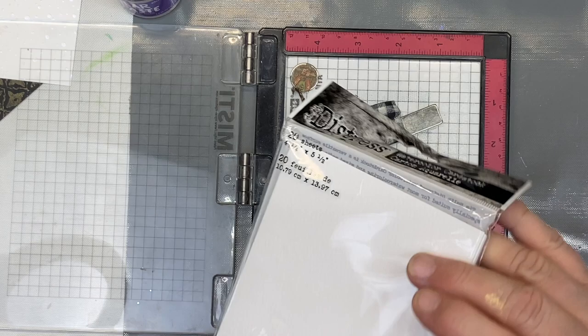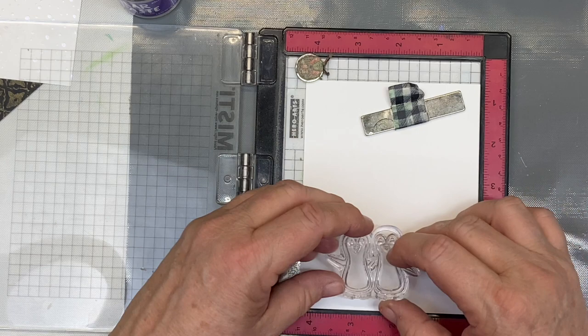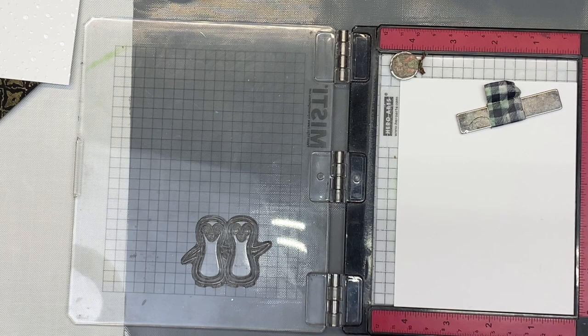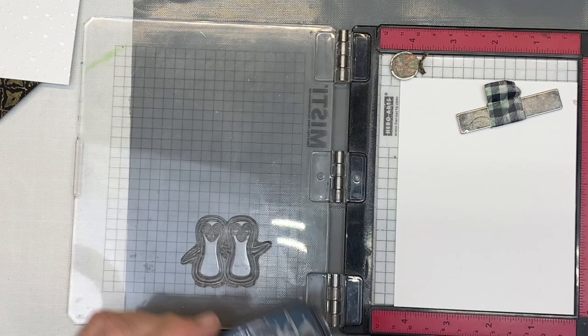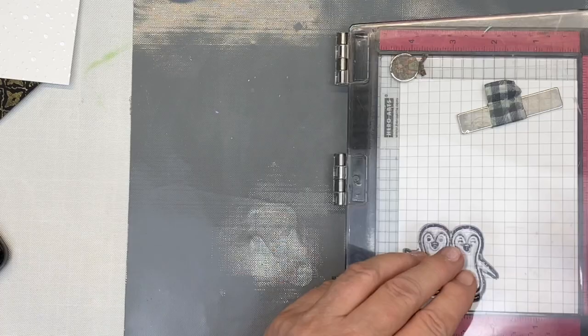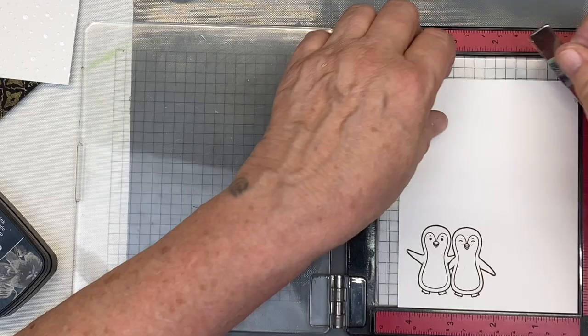I'm speeding up the watercolor process since it's not really the point of the video. I'm using Tim Holtz distress watercolor paper — I'll just put them down in the corner so I don't waste a whole page. I apply anti-static powder but still end up getting things on there. Going in with my VersaFine Clair, I stamp once without pushing hard — just a light touch — but I do it three times to make sure I've got plenty of ink.